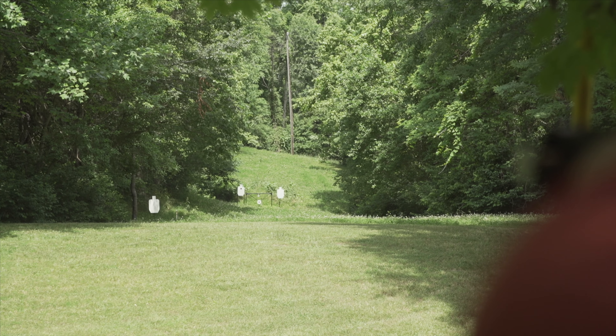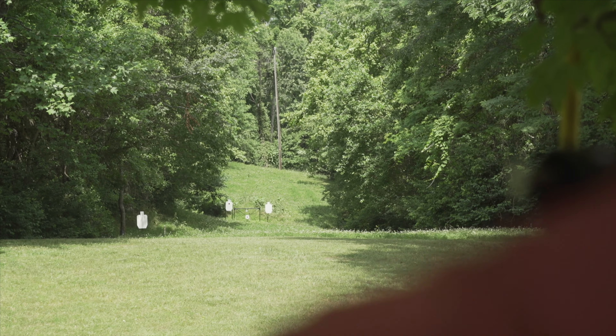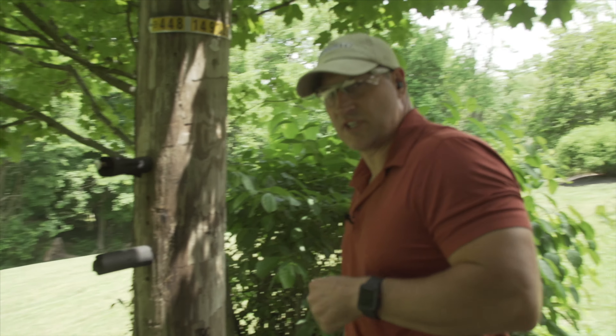I'll use a little Kentucky windage, get on target, find my hold, and then try and print a decent-sized group with that. All right, going out to 100.